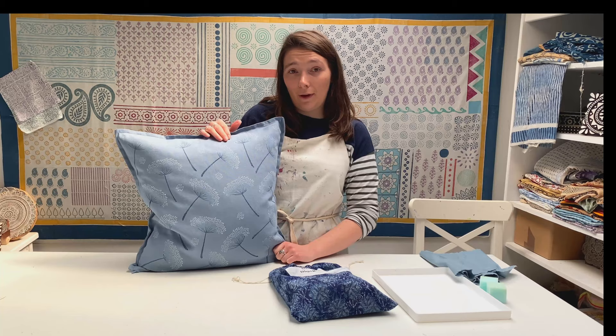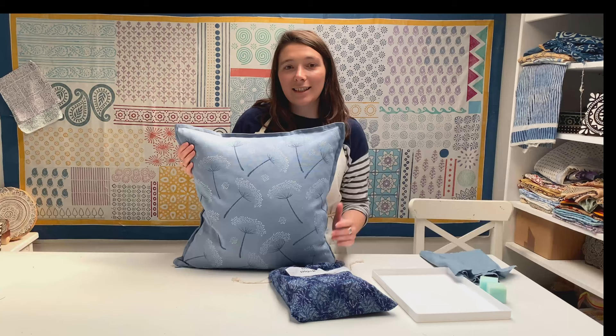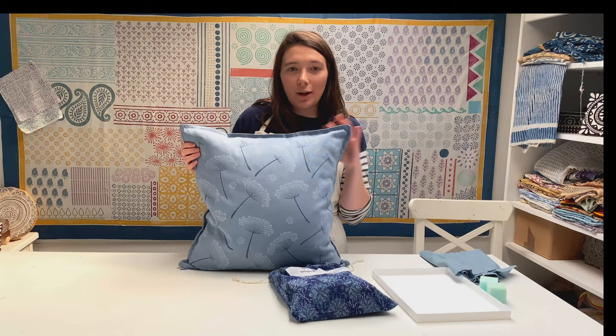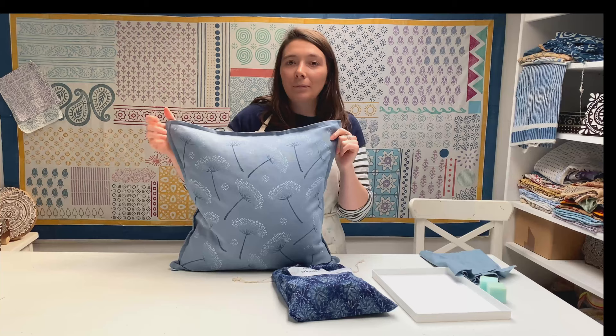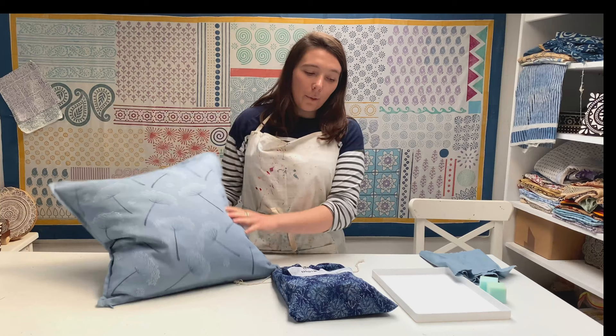So this project this week is our botanical cushion cover. This cushion cover is absolutely gorgeous — it's one of our most popular designs. It's perfect for outside in the garden or inside the house, and I'm going to be showing you how to print this, the tips you need to know, some important information, and how I get this lovely finished result so you'll feel confident enough to have a go at home.